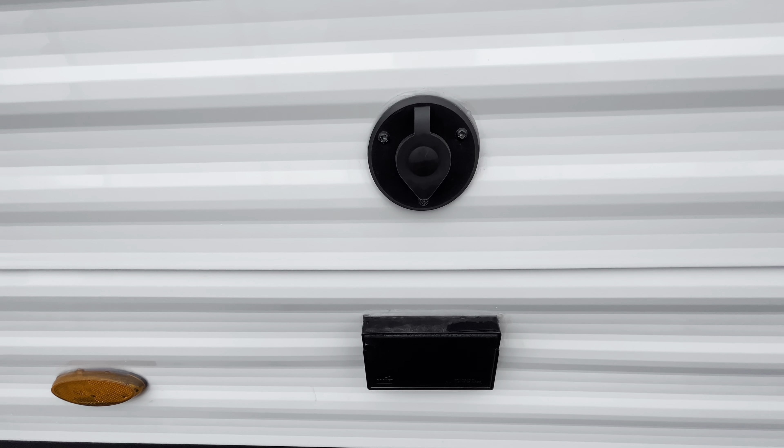Moving along to the back here, this is where your outdoor kitchen is going to be. This is super nice just in case you want to do some cooking outside instead of inside. You're going to have a griddle, a mini fridge right there, and then extra space for maybe a blender, utensils, or anything you want to put there as well.